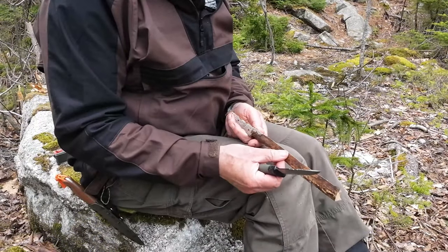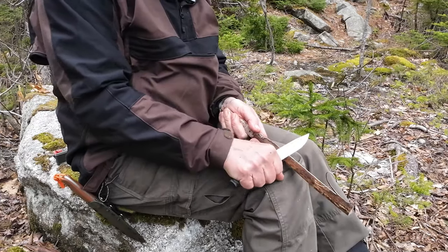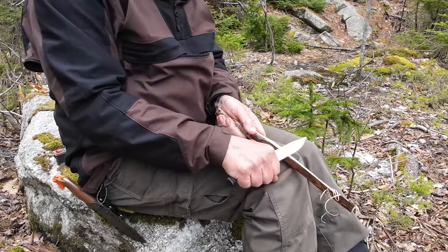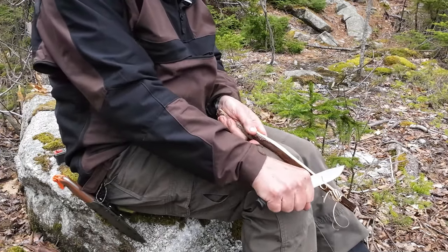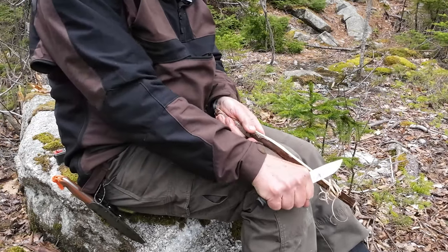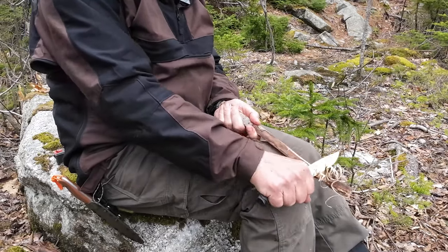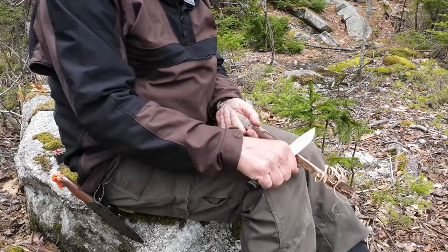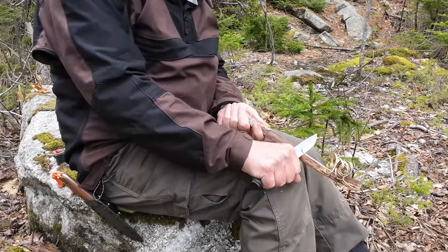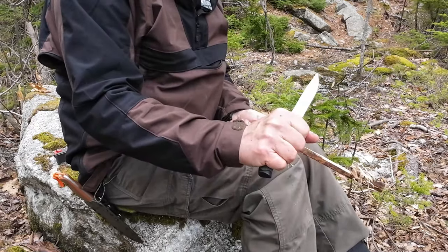Now let's do some feather sticking. Let's see what we can do — I'll work down this outside edge. First one, nice. Sometimes the first couple don't establish well, but these are. It's all about the light touch to get started. I'd say it works just like a Mora, but I'm actually liking it a bit more than Mora because of that grip. It's just comfortable; I don't have to hold on tight — it seems to fit my hand nicely. I'm not making a full feather stick, just demonstrating that this can curl and feel comfortable in the hand at the same time.